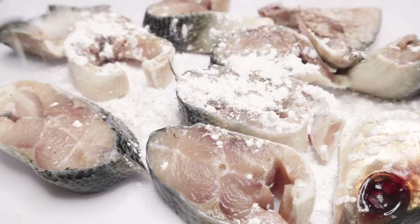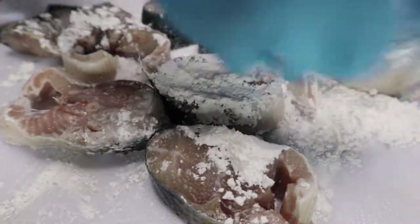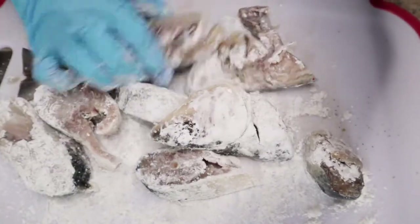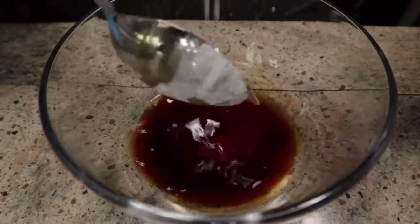I guess you're a chef. What is this? We have a milk fish, and I sprinkle it with salt and crushed peppercorn, and I coated it with — flour? No, cornstarch. Cornstarch. Here we go.